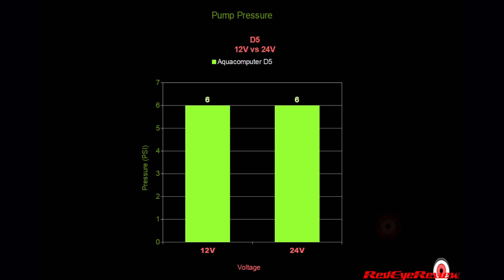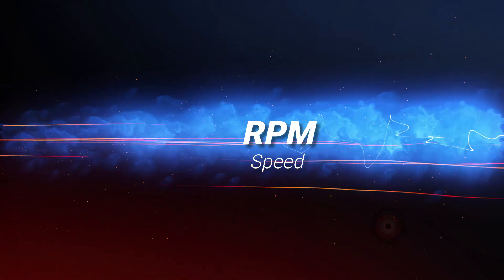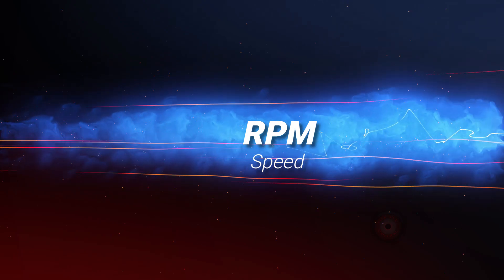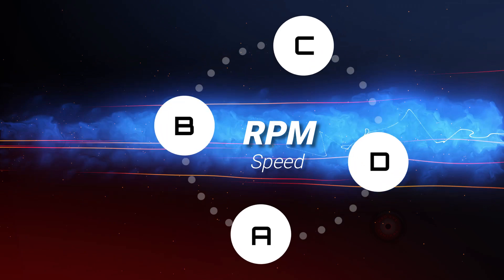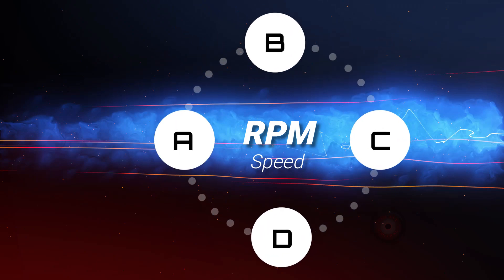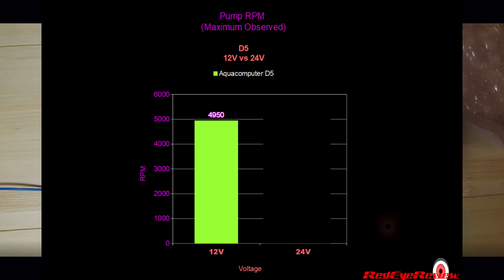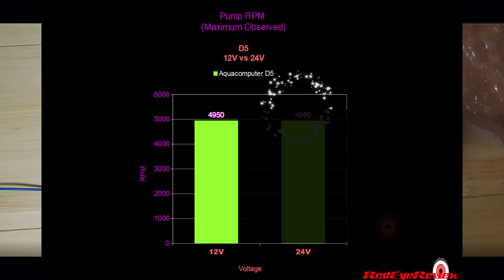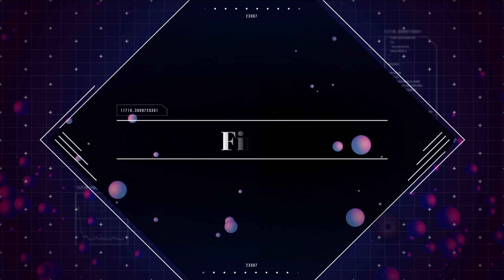Next, we look at pump RPM speed. Using the pump's built-in RPM speed wire connected to our fan controller, we used the fan controller's RPM display to observe the readings from the pump. The RPMs fluctuated slightly between three or four different readings within approximately a couple hundred RPMs. We took the highest visually observed RPM for each comparison. At 12 volts, we observed a maximum of 4,950 RPM; at 24 volts, we also observed a maximum of 4,950 RPM — no difference in RPM speed.